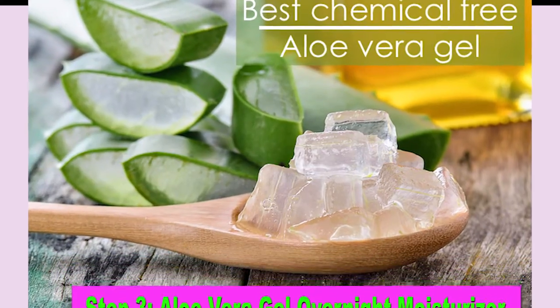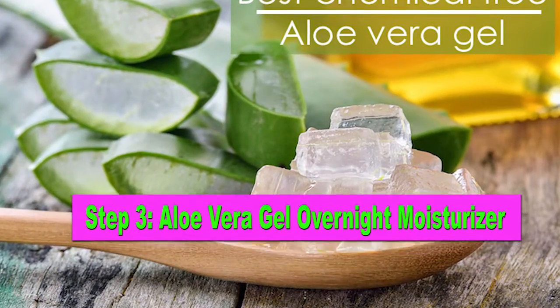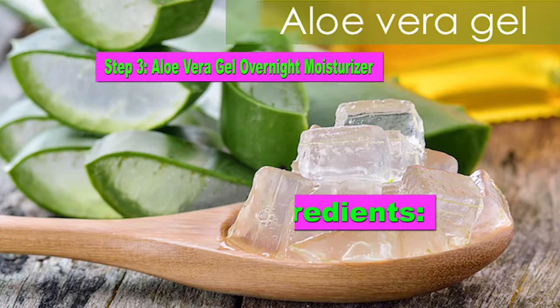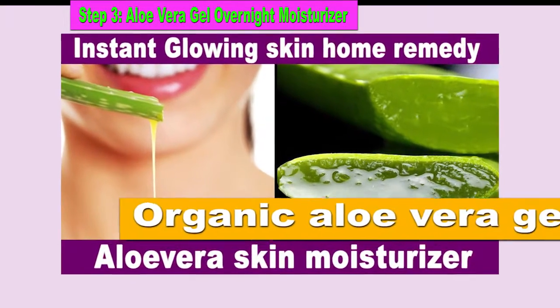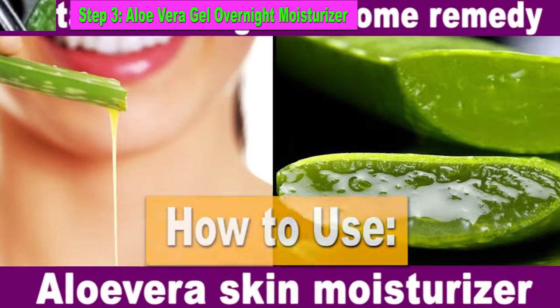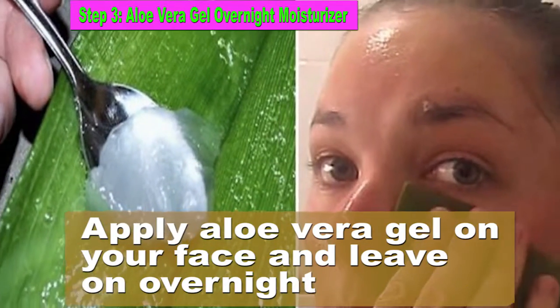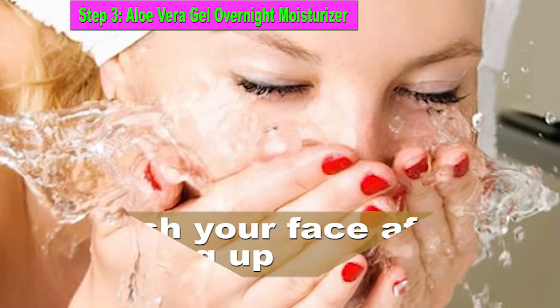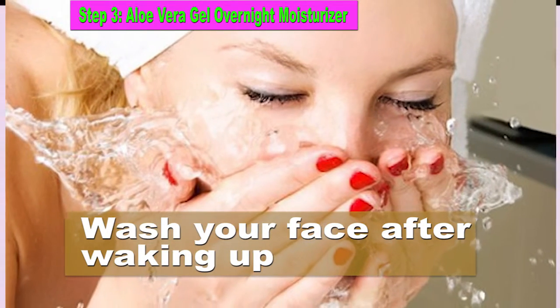Step 3: Aloe Vera Gel Overnight Moisturizer. Ingredients: organic aloe vera gel. Apply aloe vera gel on your face and leave on overnight. Wash your face after waking up.